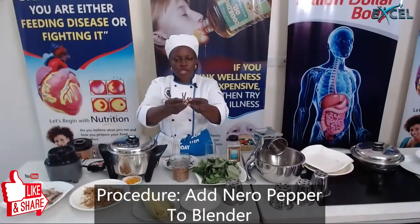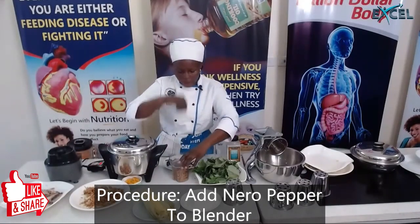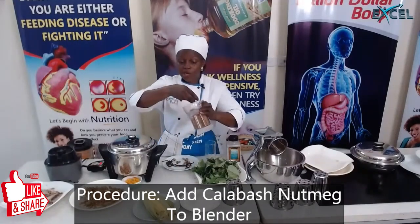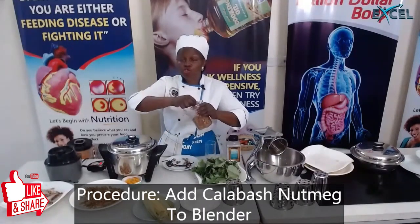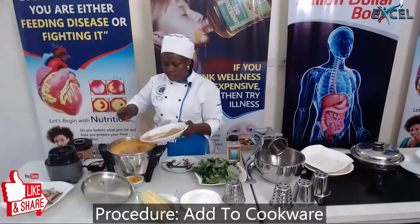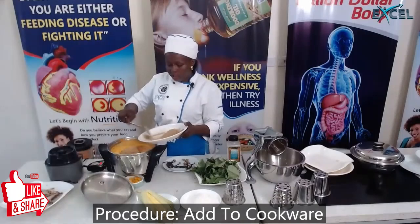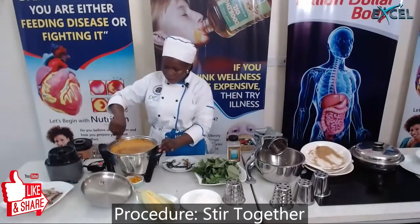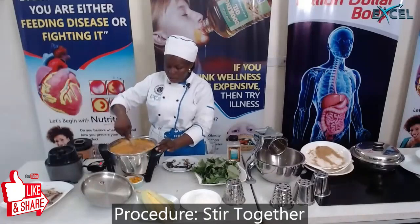I'm using four pieces of nero pepper and two pieces of calabash nutmeg — the aroma of this calabash nutmeg is so strong. I'm also adding blended crayfish, African calabash nutmeg, and the nero pepper. Cover it and allow it to continue to simmer.